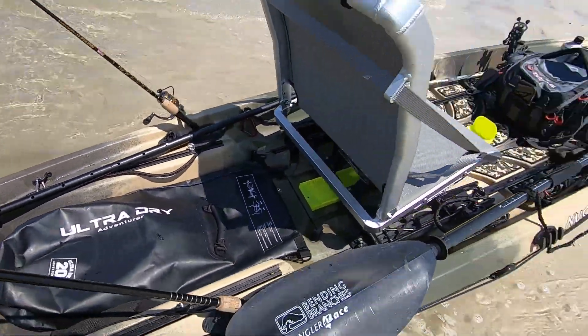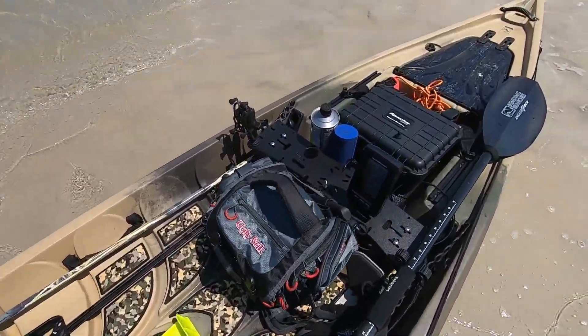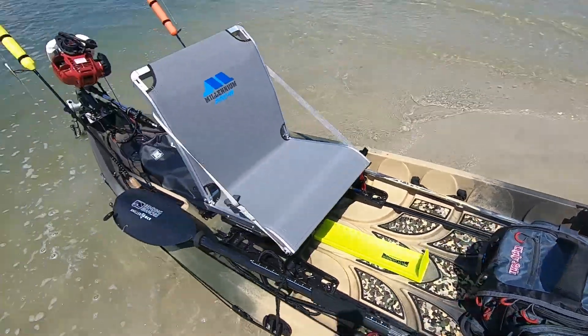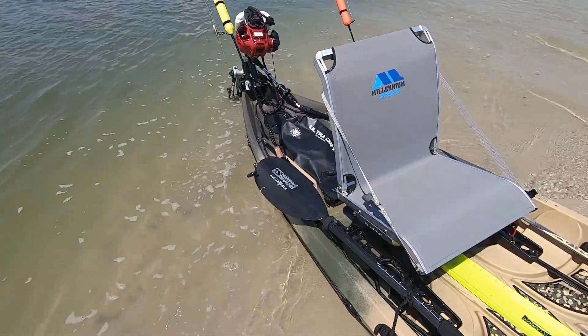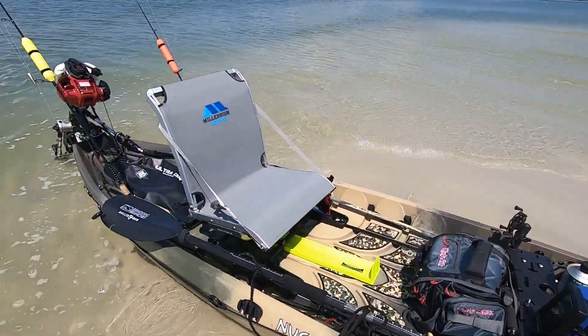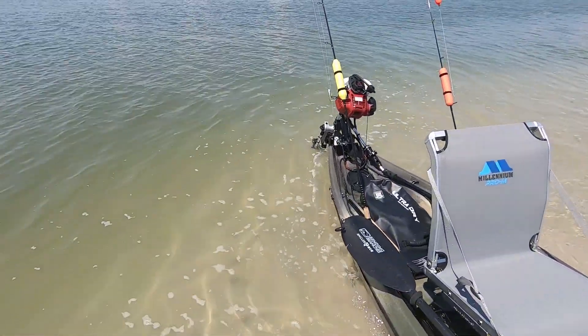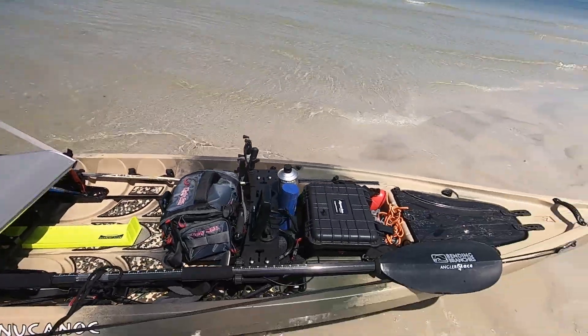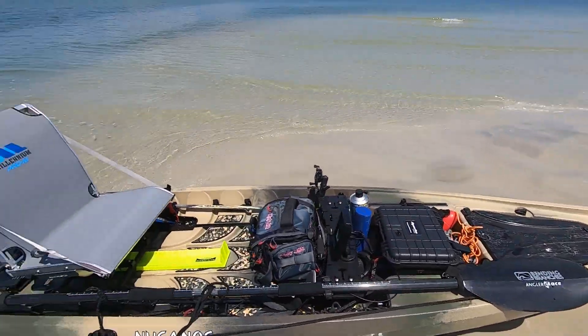There's my dry bag. Going up to the power block up here, which I have a strap on just in case. Millennium seats, saltwater edition. This is it — I'm going to go ahead and run this and get into some seriously shallow water. See what the speed is on it with the trim. It's trimmed all the way down, so we'll see what we got on the pursuit.